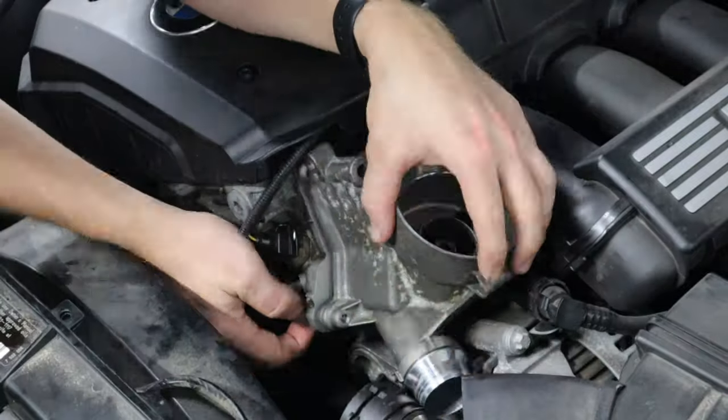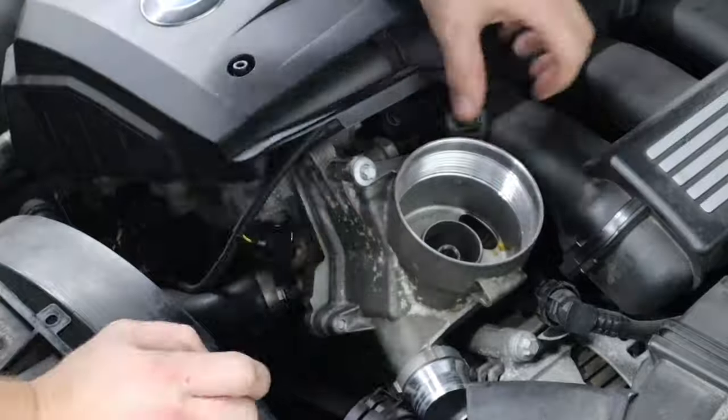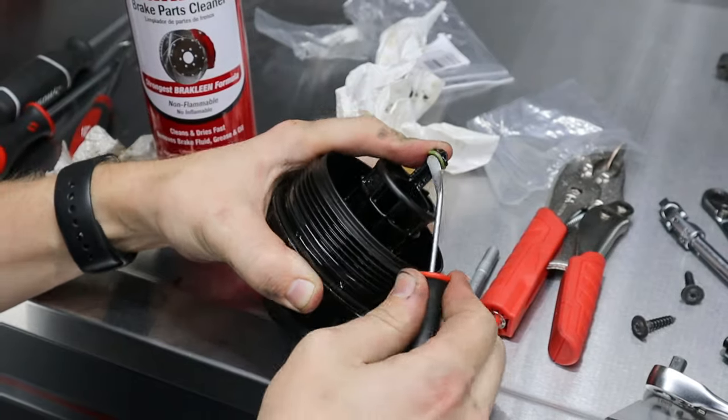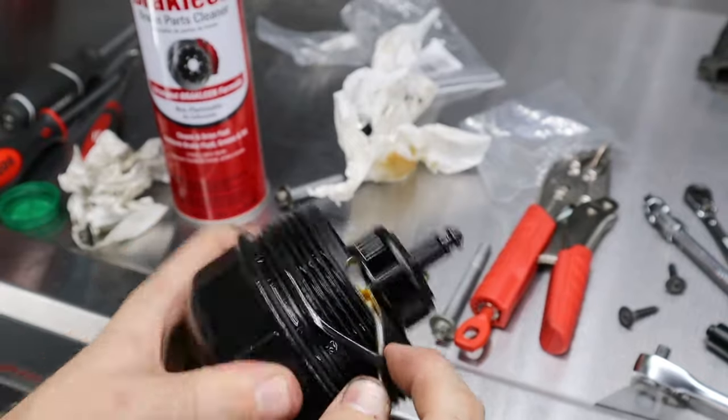I gotta give a shout out to Sonic Tools — that's what I'm using to get into all these tight, hard-to-reach spaces. They're great quality tools, they look fantastic, they come in organized foam sleeves. So if you guys need new tools, I've got them linked down in the description below with a custom discount code.